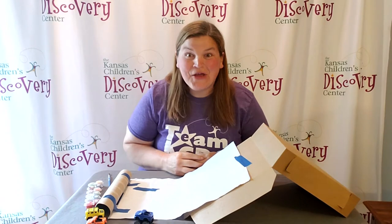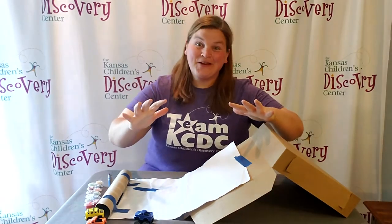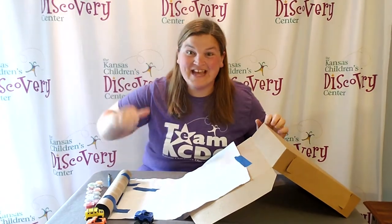Welcome to Discovery at Library! We have a super fun activity for you that involves forces and art.